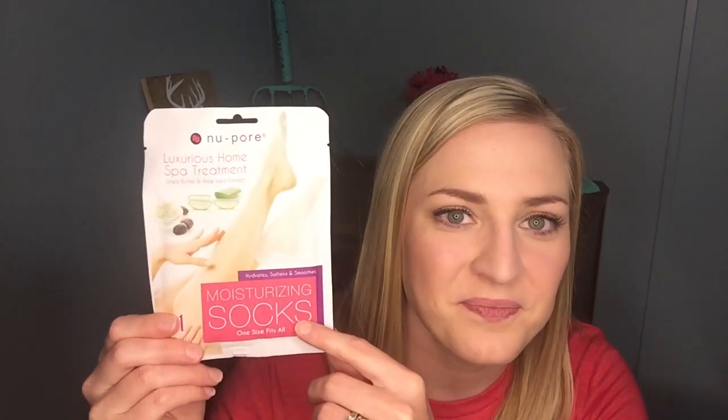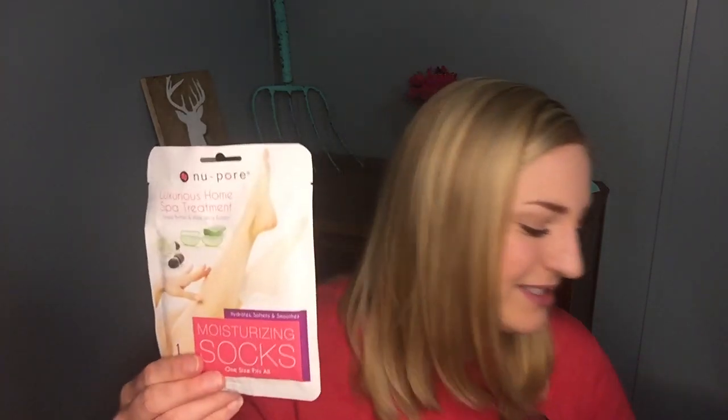I mentioned socks that were in my very first Adore Box, so I'm going to start with this first. This is so interesting — I've never heard of anything like this. These are moisturizing socks. This is from Nupour and is a luxurious home spa treatment with shea butter and aloe vera extract. It's like a foot mask: you open them up, put them on your feet, and they're going to hydrate, soften, and smooth your feet. This is valued at $5.99. Since it's open-toe shoe season, you want to make sure your feet are looking nice. I definitely need to scrub on mine because they are full of calluses and dry skin, so hopefully that will help.